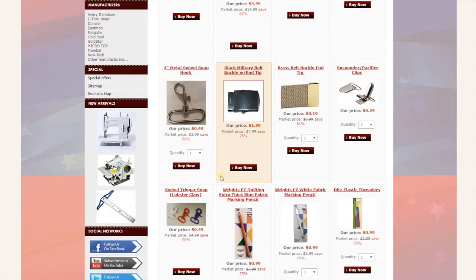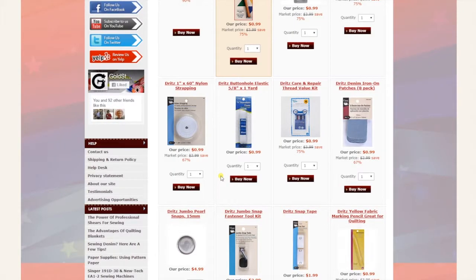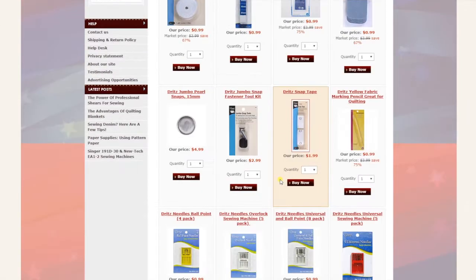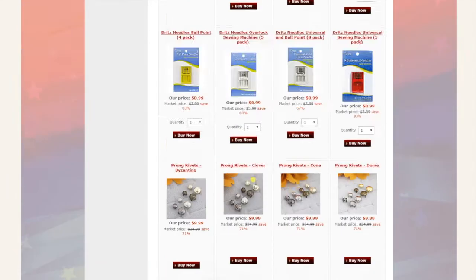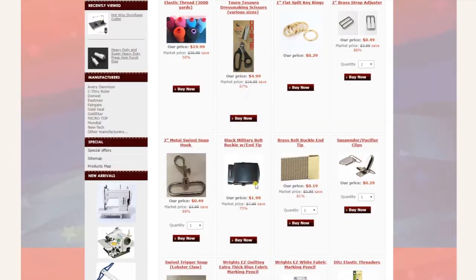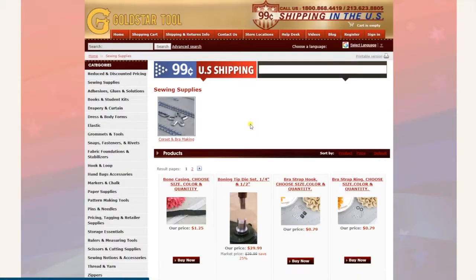It does not mean the quality is not good — they are very good quality. Some of these items we have a lot of in stock, many quantity, and that's what we want to move. That's the first category. The second category is sewing supplies, one of our most popular categories.